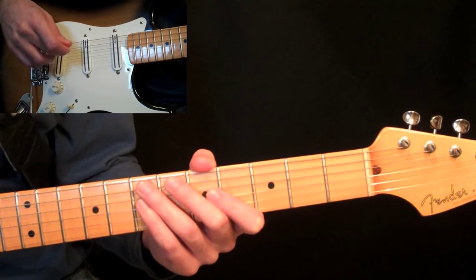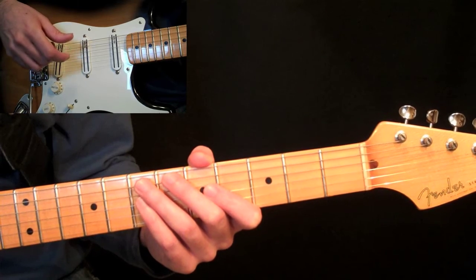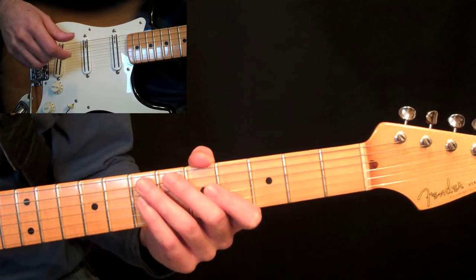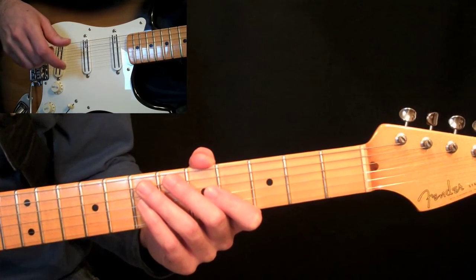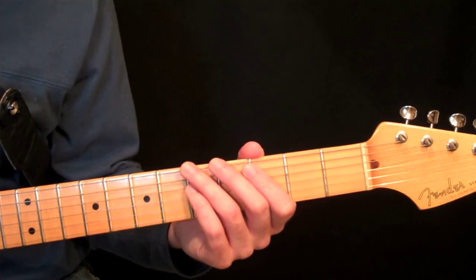The next lesson, we're going to concentrate on power chords. Combined with open chords, these basic bar chords and power chords, you're talking about 95% of the chords used in popular music. So get ready — I'll see you there.